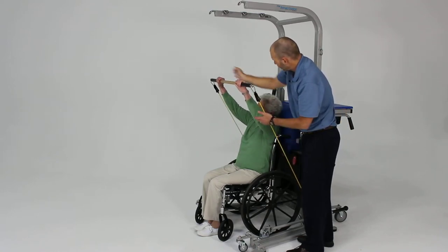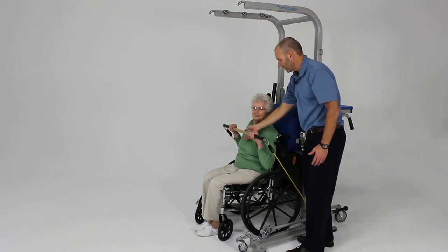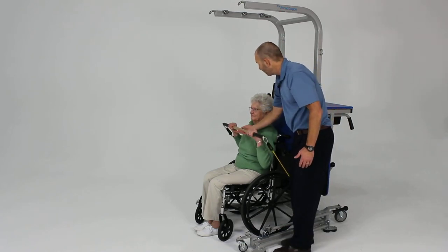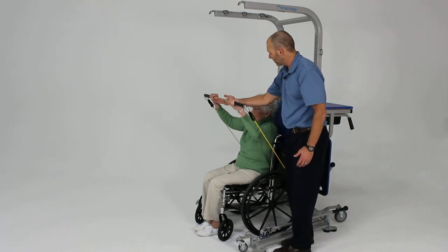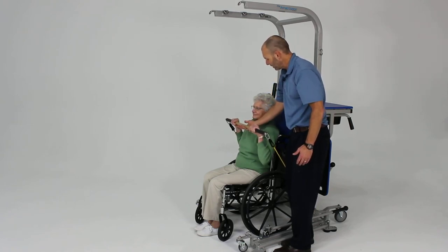Good, excellent. Now bring it back down. This is probably a good place to keep your hand for this one — in case it were to slip, you don't want it coming back and hitting me in the face. So let's do one more. Good, push, push, and then bring it back down nice and slow. Excellent.